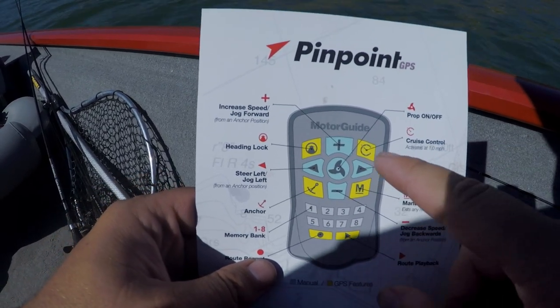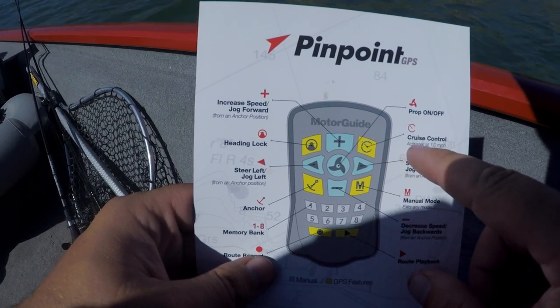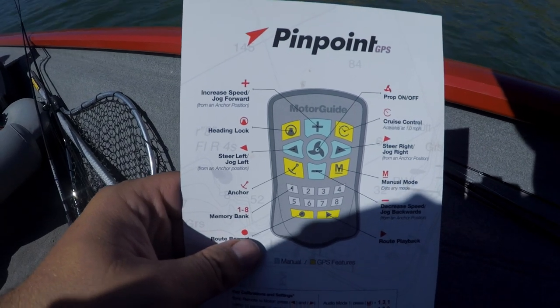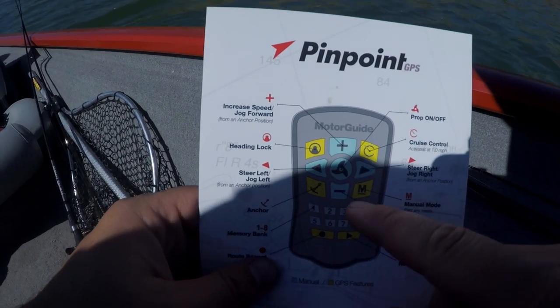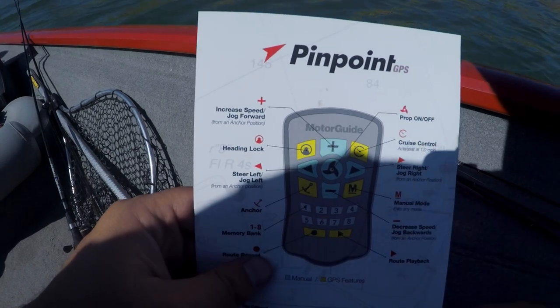We have cruise control — it activates at one mile per hour and will continue going at one mile per hour. It will increase by one tenth every time you press the up button and will only go down to one mile per hour, but you can also decrease by one tenth as well.